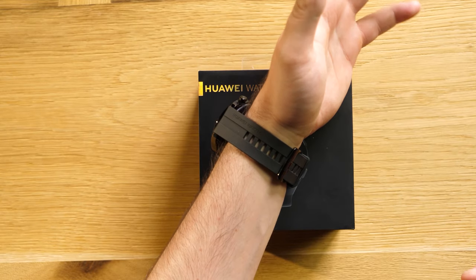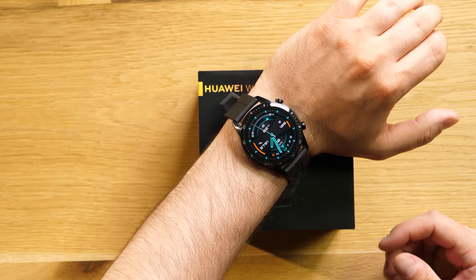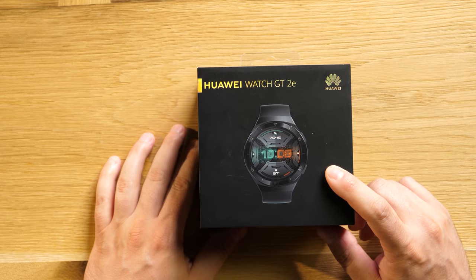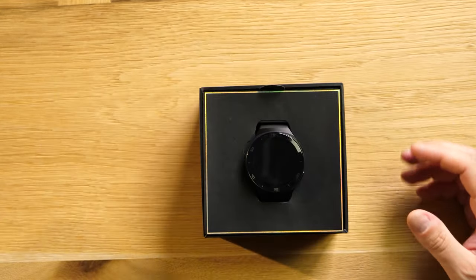You might want to change the strap with the leather one — you can change it very easily. I like it because of the battery life, and this is essential in a smartwatch. This one also has a very good battery life. Let's see the differences after a small unboxing.